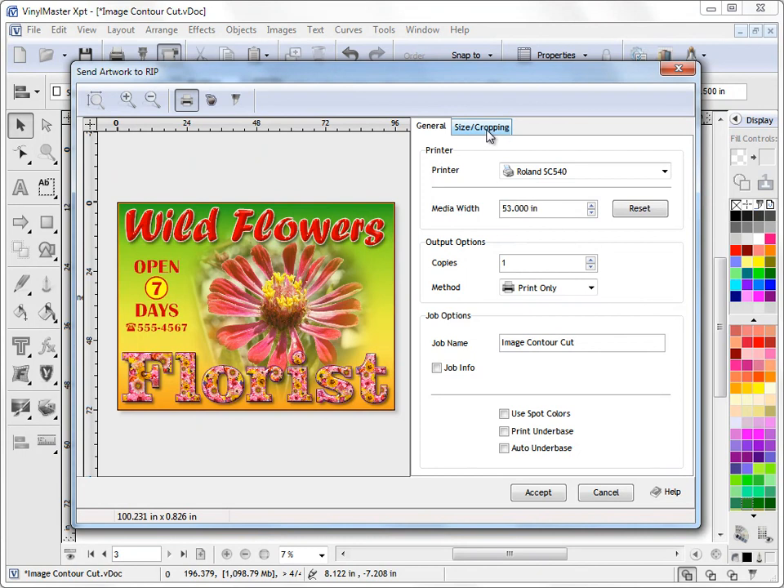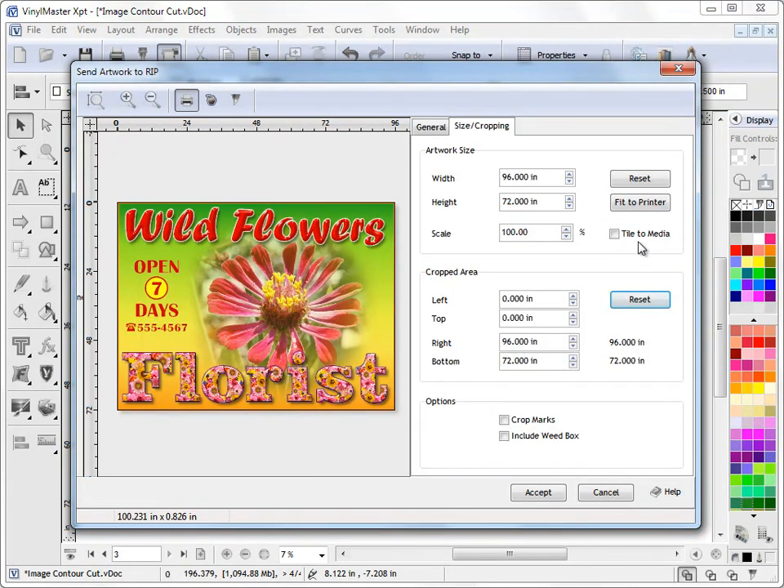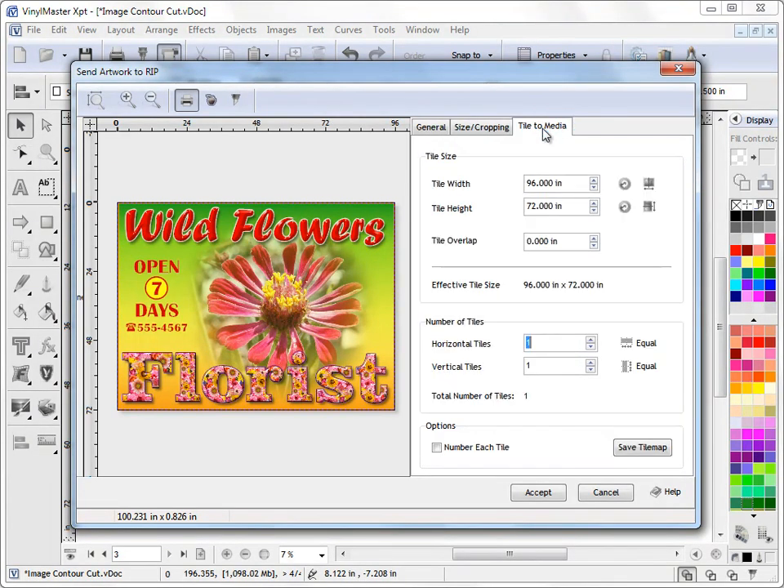To deal with this issue we go to the Size Cropping tab and we check on the Tile to Media checkbox. When we do that, a new tab appears — Tile to Media. The Tile to Media tools include Tile Size, where we can set our width, height, and overlap. So we can actually tile this job — split it into sections that we then send off to our large format printer to print out.